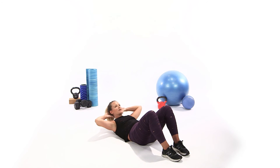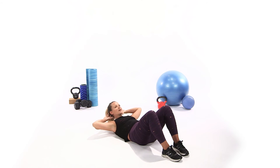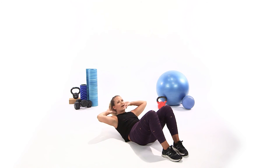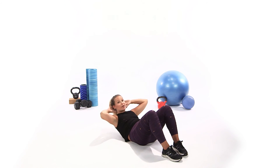Go for 10 reps — ribs to hips. Count down from 10: 9, 8, 7, 6, 5, 4, 3, 2, and 1.